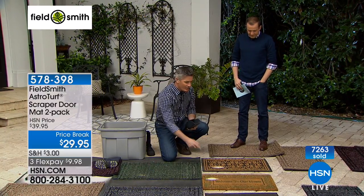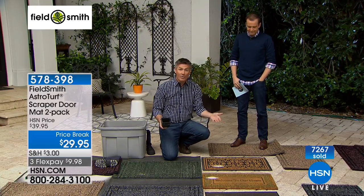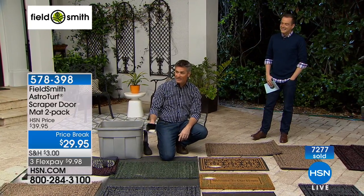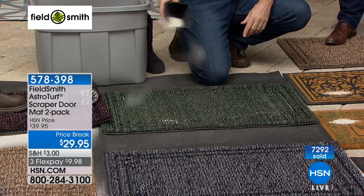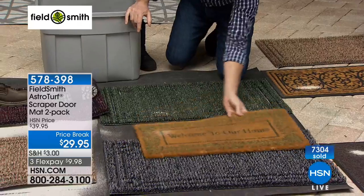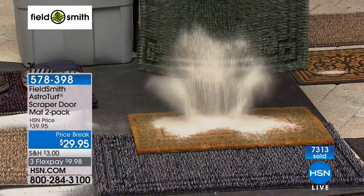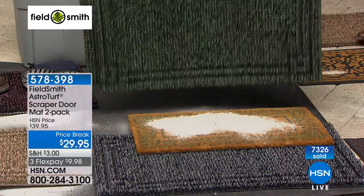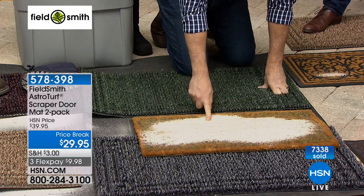It keeps taking in all that sand and dirt. Those other ones look nice but they just don't do anything — they really don't do what a doormat should do. They're supposed to take the dirt off your shoes, but with those you go directly into the house with it. Here we can continue just to fill this up with sand and dirt — you know how much dirt and sand there is in the winter time. Here's a direct comparison: here's all the dirt I was just able to put into this mat, and now we can just shake it clean just like that. You couldn't even see any of that dirt in there, and now you can certainly just dump this out or rinse it.